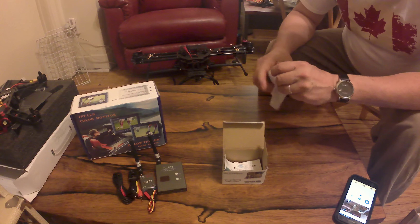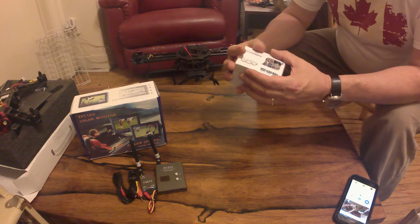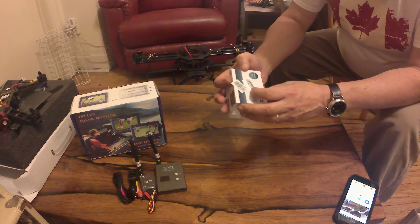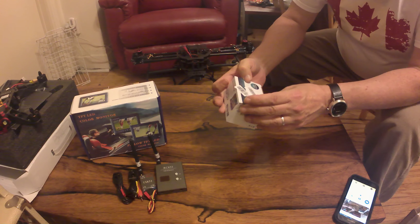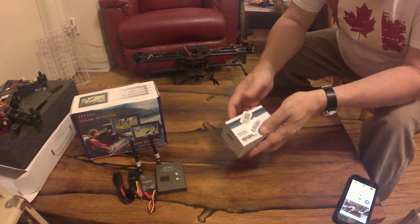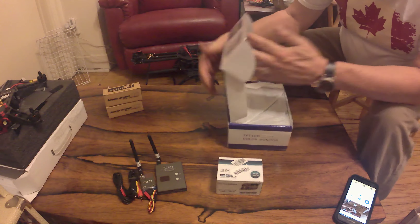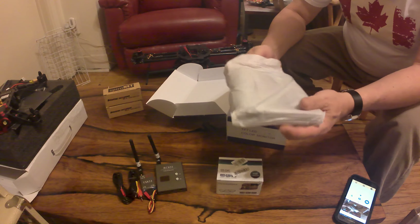This camera here is a high-definition camera. I forget the exact specs but I know it's either 700 or 1000 TV line resolution.